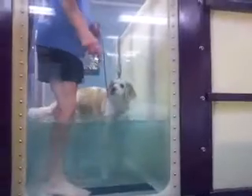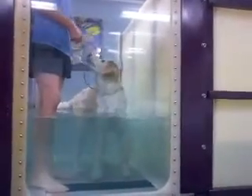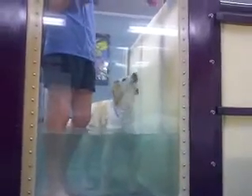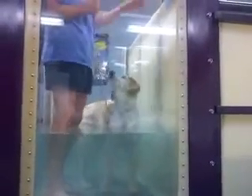So the treadmill's going to run in this direction. Just to get it started, we can keep track of the speed, the distance, and the time. So I'm going to have you come. How long do you go the first time? Probably about five minutes.